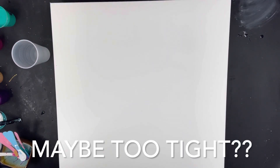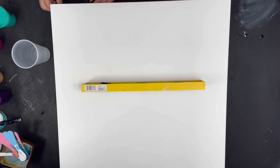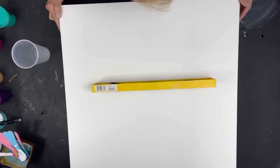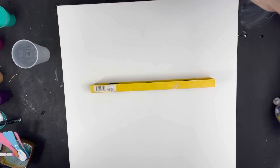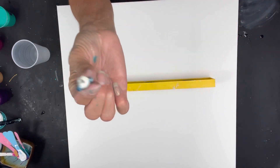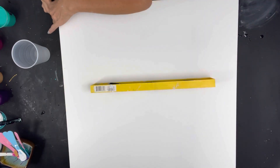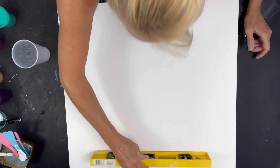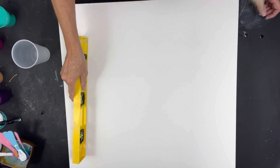The other thing you need to do is make sure it's level. I had it level just a minute ago. I've got these little push pins I got online - they're push pins with a little hook on them, and I just pull them in and out depending on whether I need to adjust.